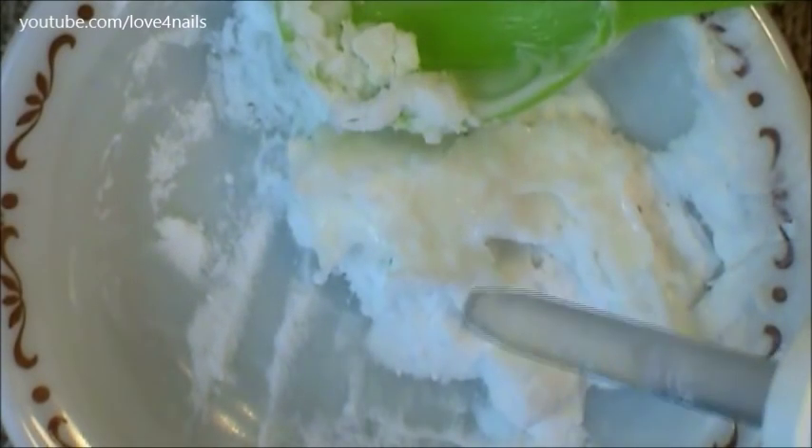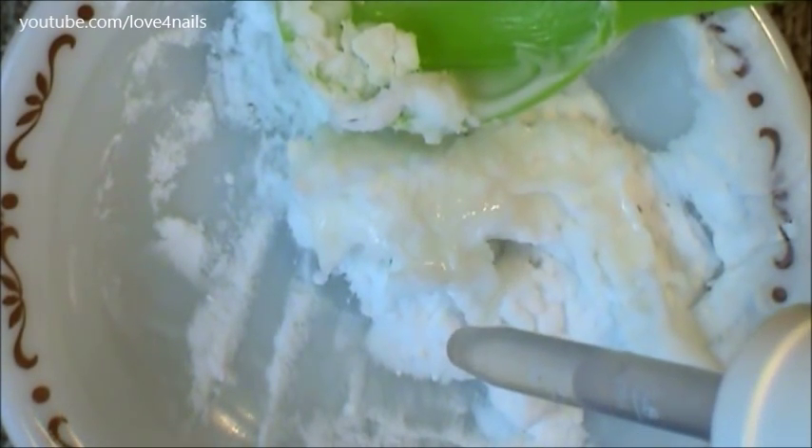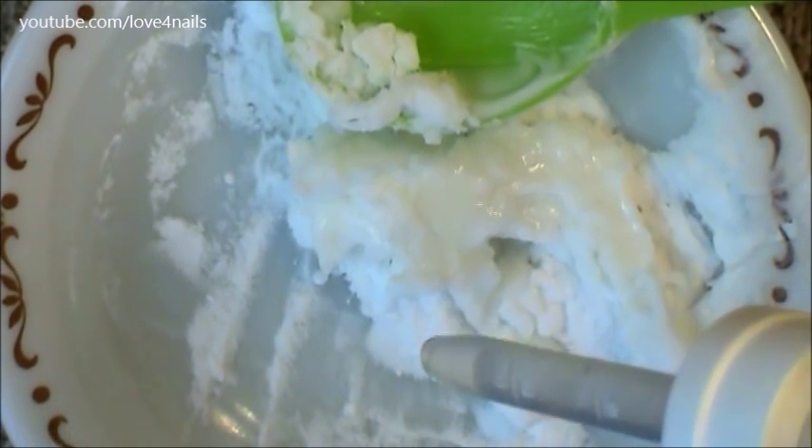I'm gonna mix the ingredients I have here so far, and the consistency is very thick, so it's not very easy to apply to the fingernails. So the next thing I'm gonna do is add from 30 to 40 drops of water. After adding the drops of water, just mix everything in and the consistency becomes perfect enough for you to add it to your fingernails.